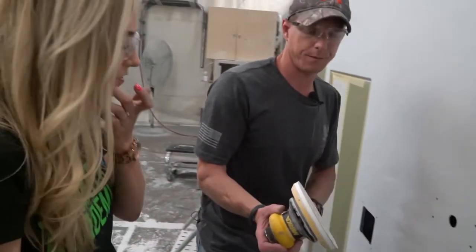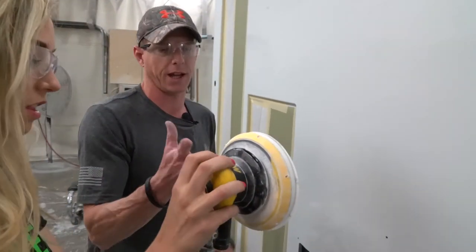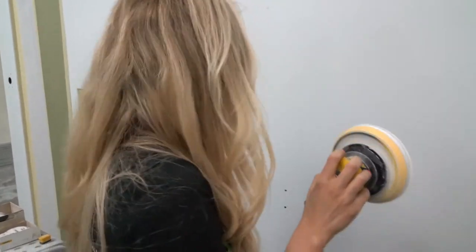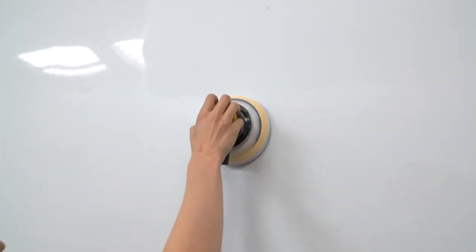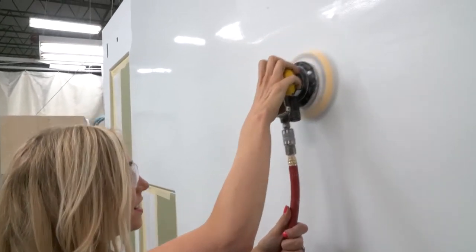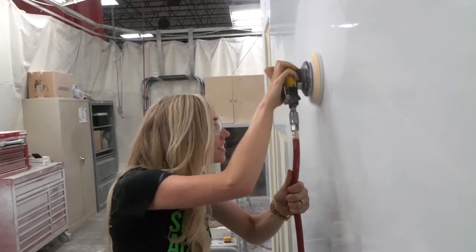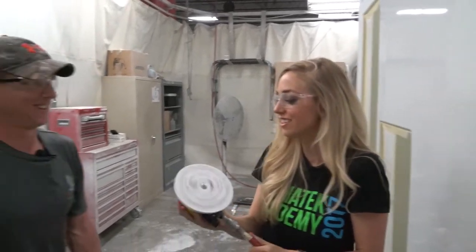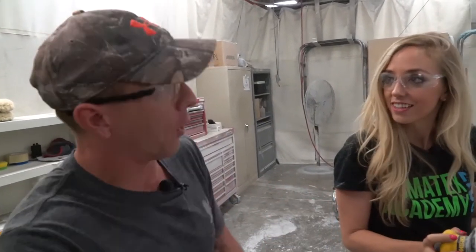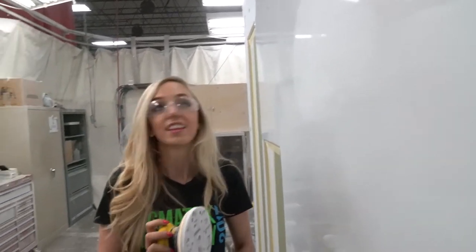Alright, let's try it out. Grip it like that, and then just use the palm of your hand to depress the trigger. It's pretty good for skimming it. Now you want to sand it so that way all the little orange peel comes out. So there's no shine on it after sanding.